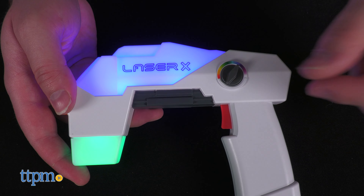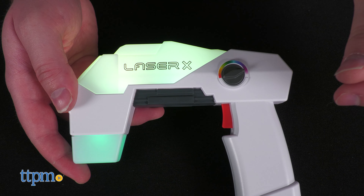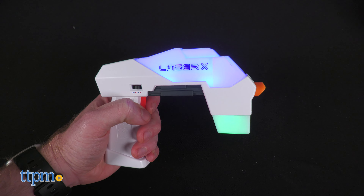These little guys are light and comfy to carry around, but might be small for large adult hands. Good thing these are for kids.